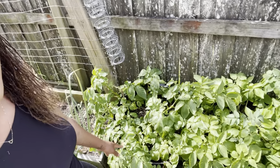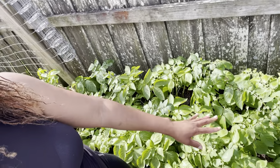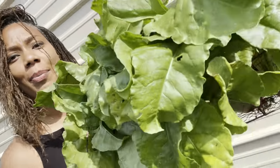Over here the potatoes are doing really good — I'm starting to see a slight color difference, so it's getting close to time to harvest. We've got our beets, and I'm going to go ahead and cut the leaves as well and put them into a salad, or I can go ahead and sauté them down.